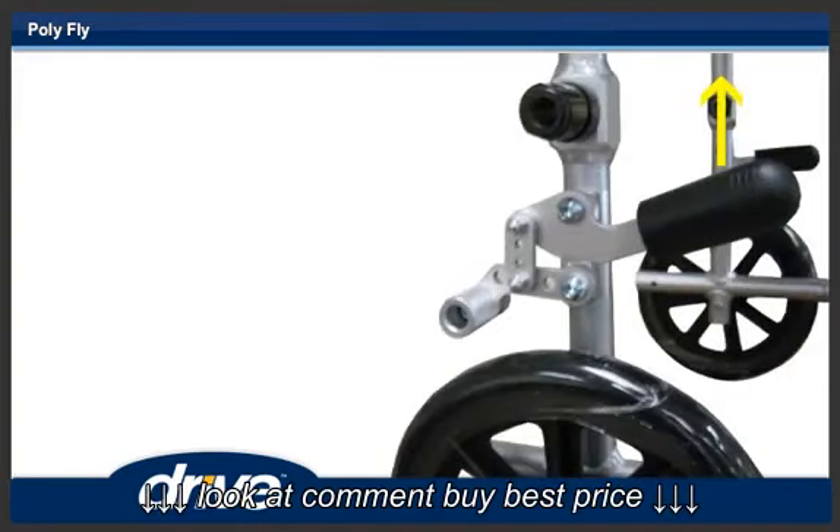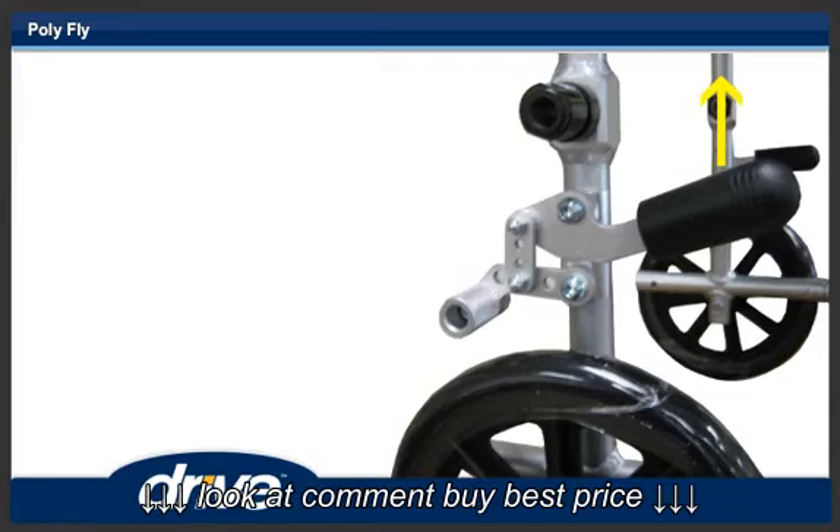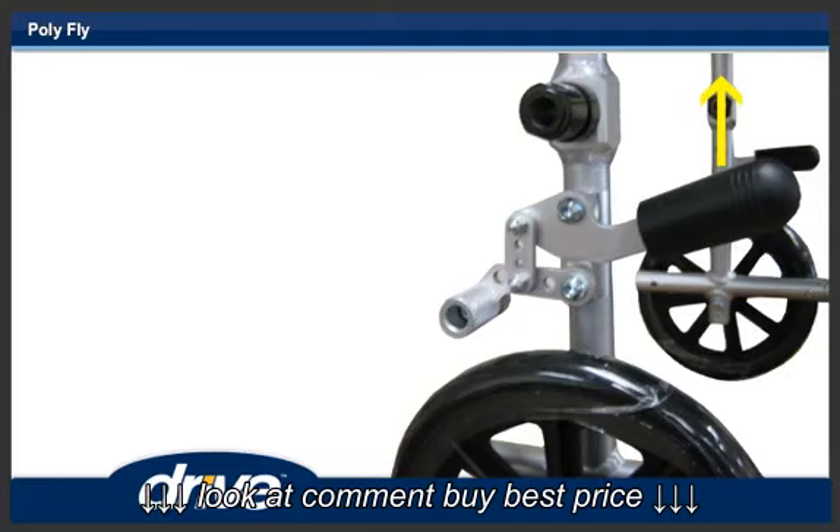Step 13. To apply the wheel locks when the Polyfly is being used as a transport chair, pull up on the wheel lock to engage the wheel lock. When using the Polyfly as a transport chair, the wheel locks must be engaged by the attendant, not by the person in the chair.